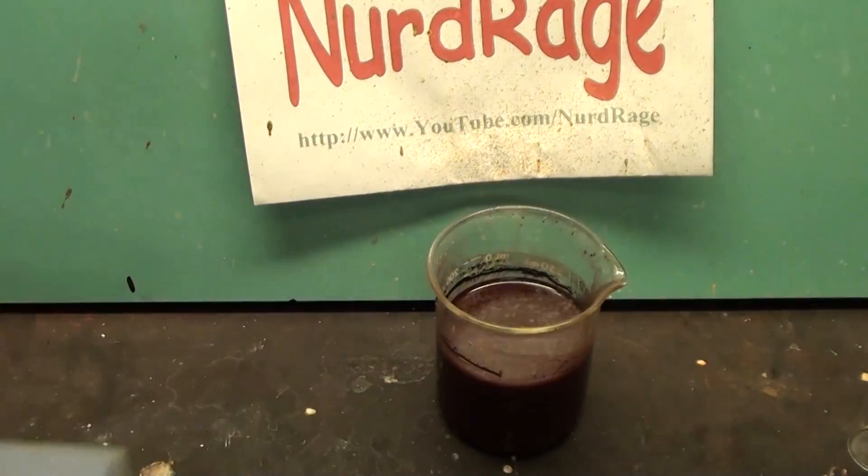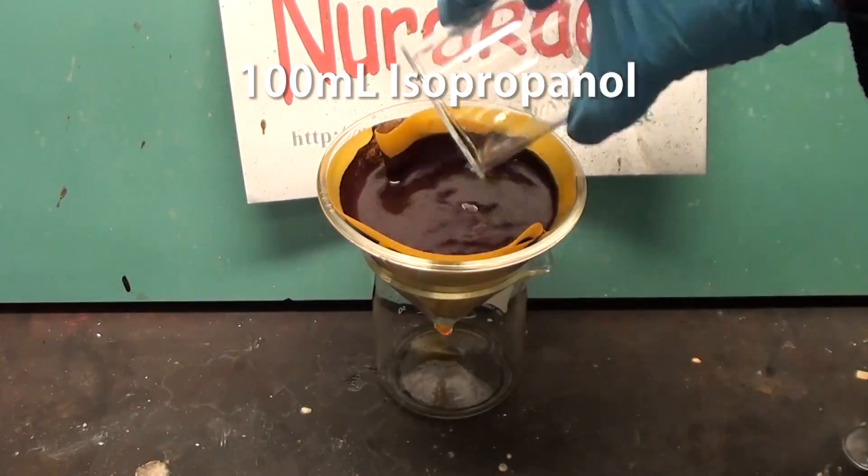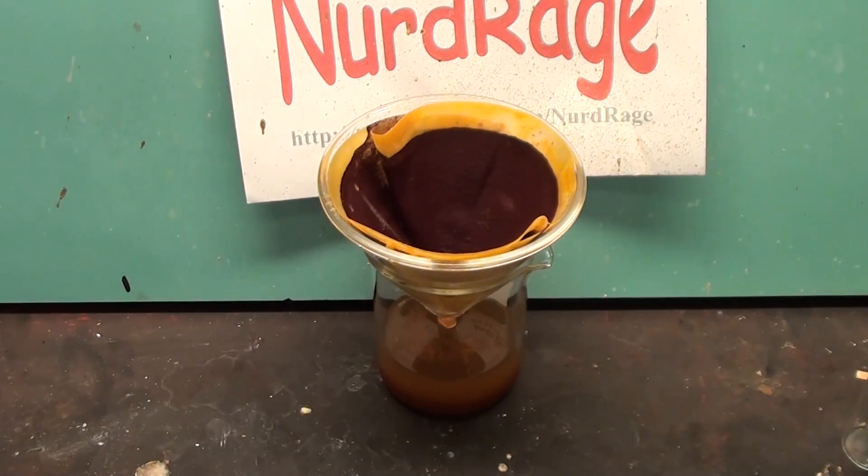Here we are the next day. Filter out the red potassium rhodosinate precipitate and wash it with 100mL of isopropanol. Then let it dry overnight.